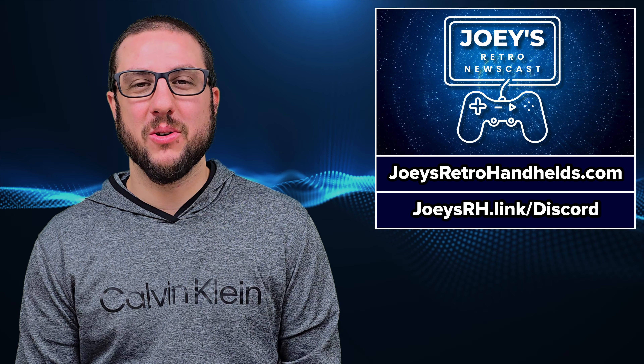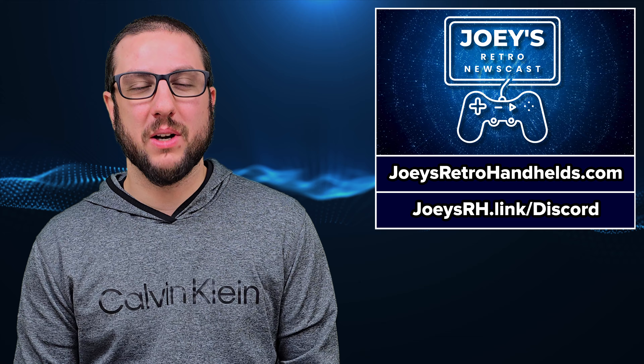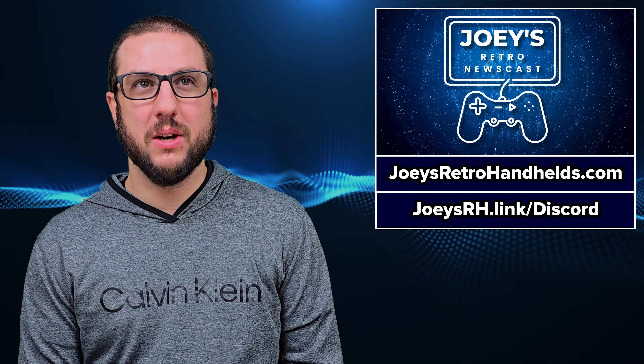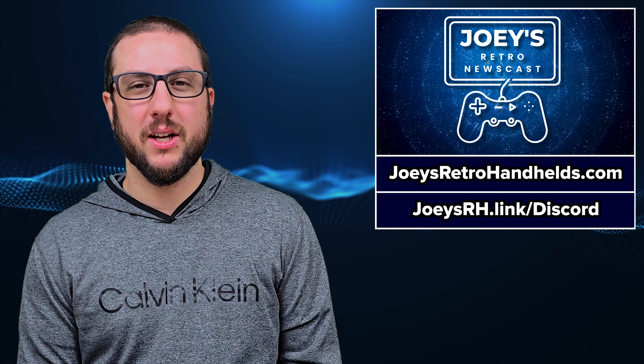Hey everyone and welcome back to Joey's Retro Newscast where I go over the top news of the last week in retro handhelds, retro gaming, and just gaming in general. We've got a lot of software news, we have a lot of device news, nothing for game news, so let's just jump right in.